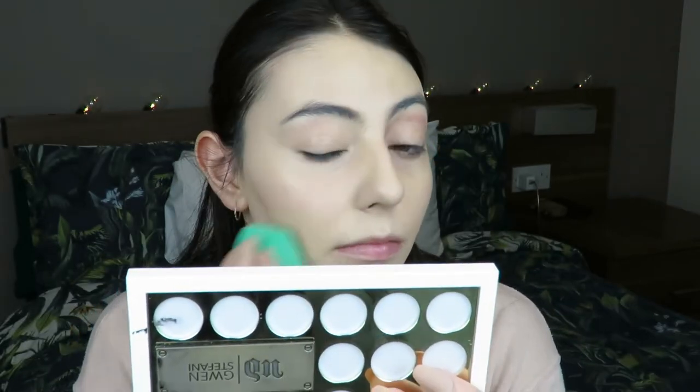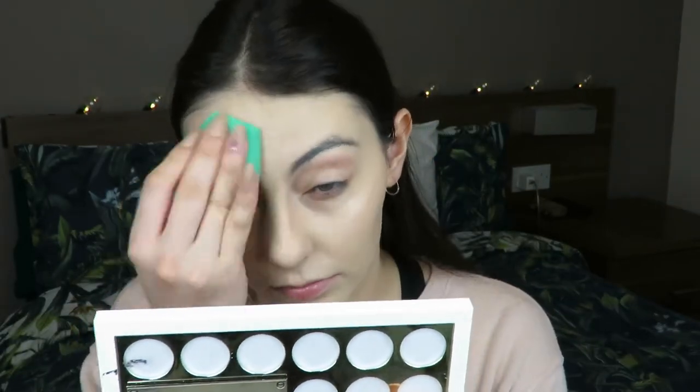I mix that all out on the back of my hand and then I just apply it and blend it in with my foundation brush. I just blend it all out, drag a little bit down my neck, and then just tap the excess off with my sponge - my Echo Tool sponge.